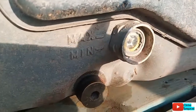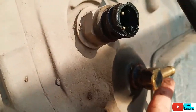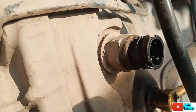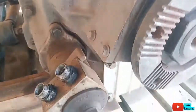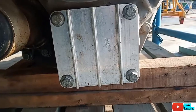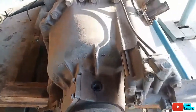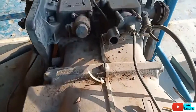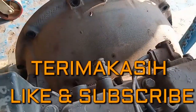Ini untuk oil level-nya, ini untuk drain flag-nya. Kemudian yang bagian atas ini sebagai breeder-nya dan juga tempat pengisian oli. Kemudian yang di tutup ini adalah tempat PTO-nya. Komponen transmisi VTE2814B.